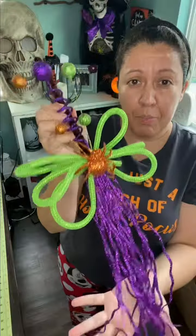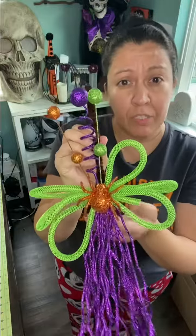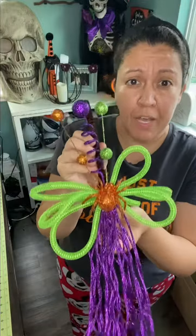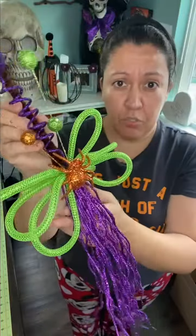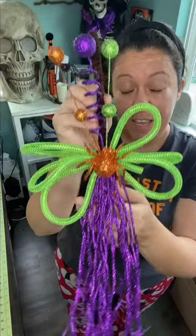This is actually two sprays — you can actually make it thicker, you can add four or five, however many you want. It's very pretty! So if you want to know how I made this, keep watching.